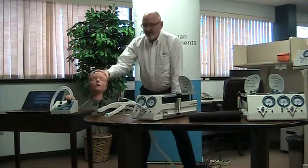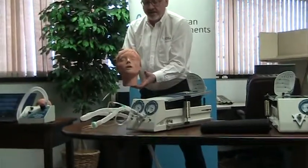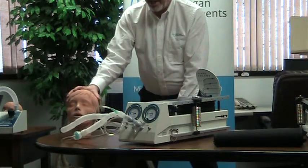The head simulation module is another accessory that can be added to any of our test lungs, and that further expands the applications.